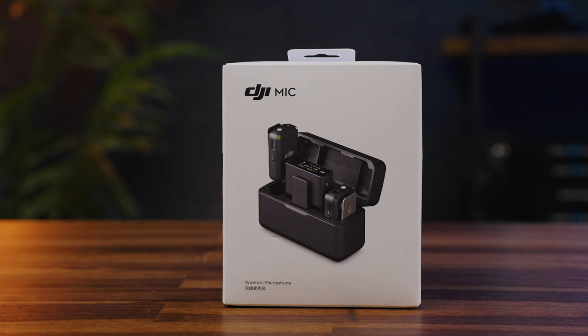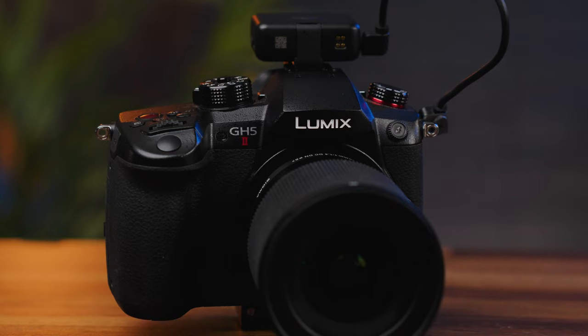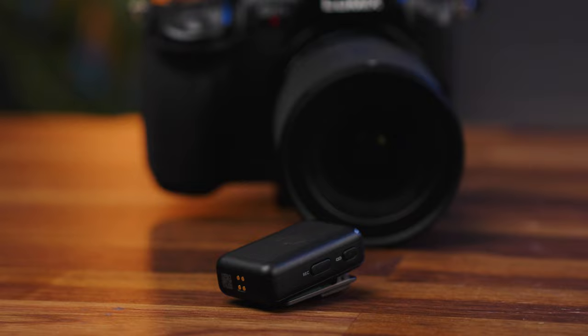Inside this pouch sits the DJI Mic Kit, and I have been using these for 10 months. My first experience with these was when I visited Pilot Institute — we filmed the course — and the overall simplicity and ease of use was very attractive. As soon as I got home, I ended up purchasing these, and it was my best tech purchase of 2022. In today's video, I'm going to give you my long-term thoughts and opinions on them.